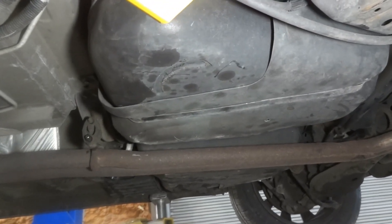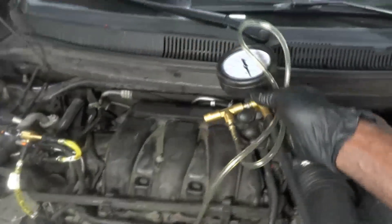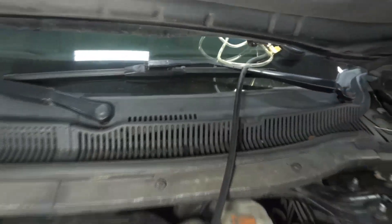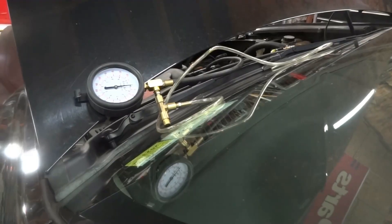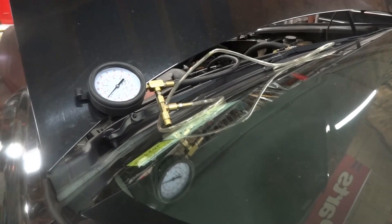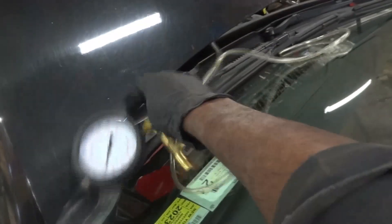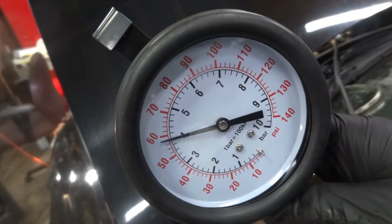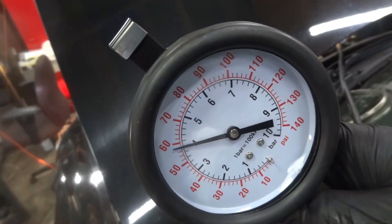Now let's lower the vehicle and start the engine. I still have my fuel pressure gauge connected to the fuel system — we have a new fuel pump installed in the tank. Let's see what kind of fuel pressure we're going to have with the new pump. The engine is running and our fuel gauge went up to 60 psi at idle. There's a big difference from what we had before. Our fuel gauge is steady — it's above 55 psi, so that's good.